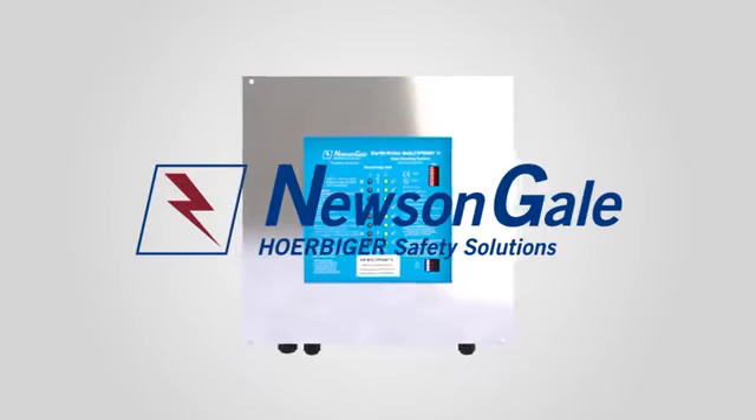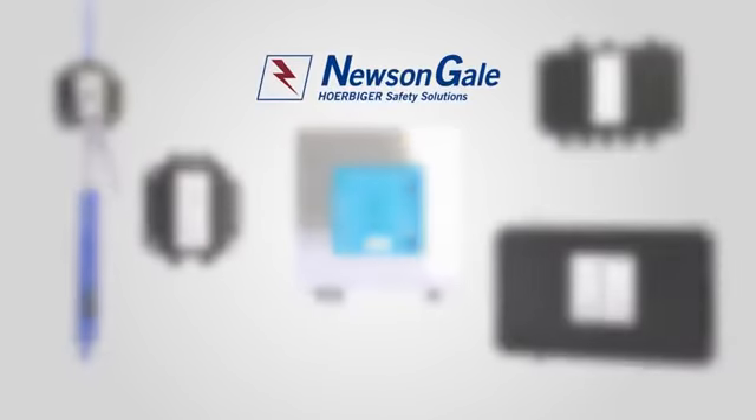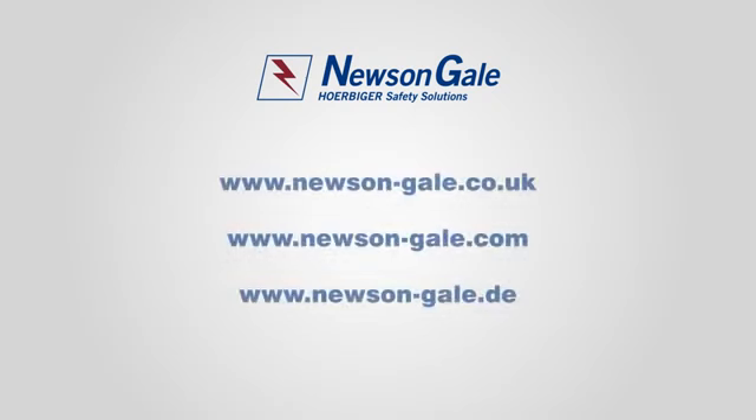Newsome Gale is continuously investing in new technology to provide suitable grounding solutions for customers worldwide. Contact Newsome Gale today and speak with our team of advisors who will guide you through the best practice approach for specifying static grounding solutions.